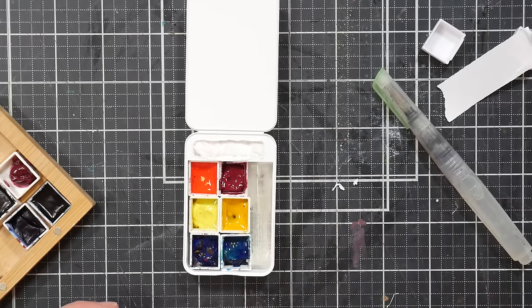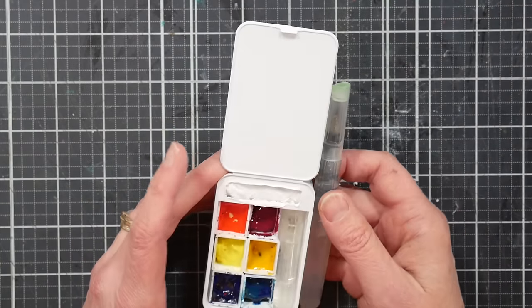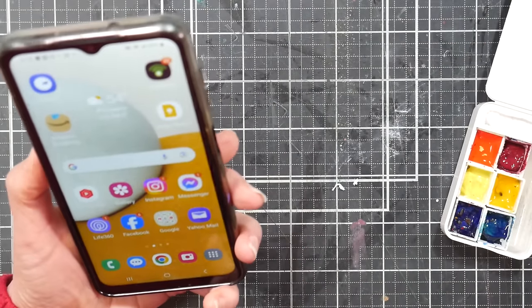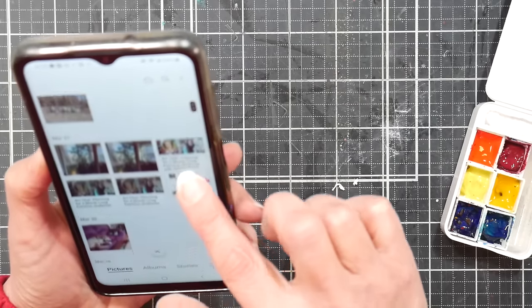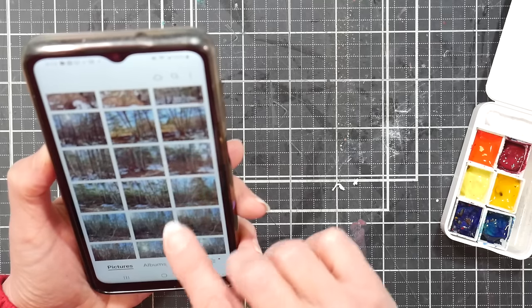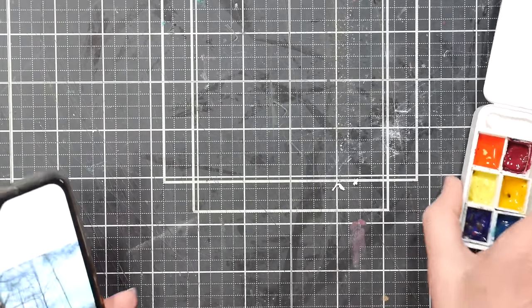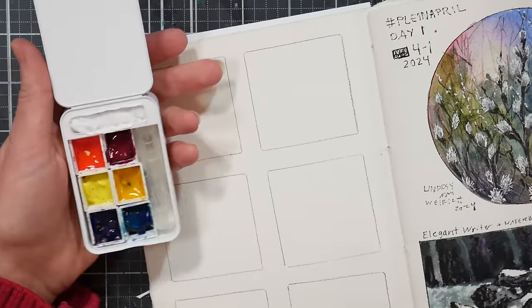Let's give it a little test — spraying the paint, probably shouldn't spray it that much. Pop that right in there — look at that, that's exciting! Now let me grab a sketchbook and we'll give it a try. I would take this with a water brush and a little sketchbook. I've been taking reference photos any time I'm out on a mountain, so let's find something quick and easy to paint.